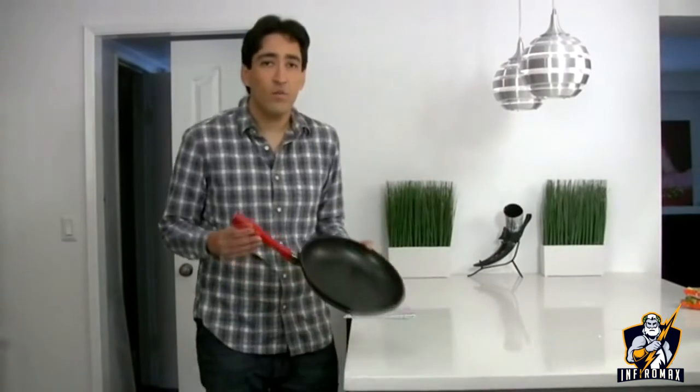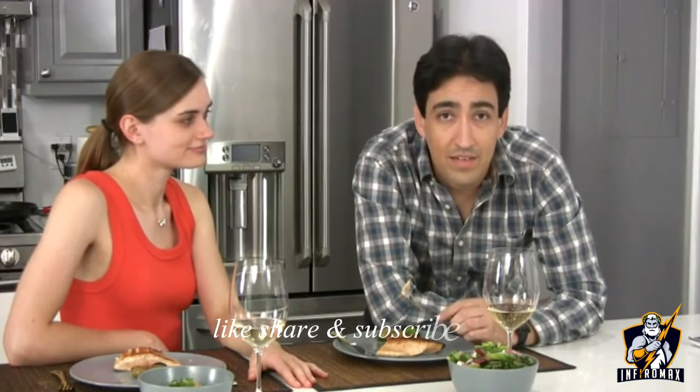So put away the ramen noodles, lose the takeout menus. You can have healthy, delicious, restaurant-quality food at home whenever you want. This may be the best salmon I've ever had — really, I wish you could taste it. And we can have it again tomorrow, and so can you.